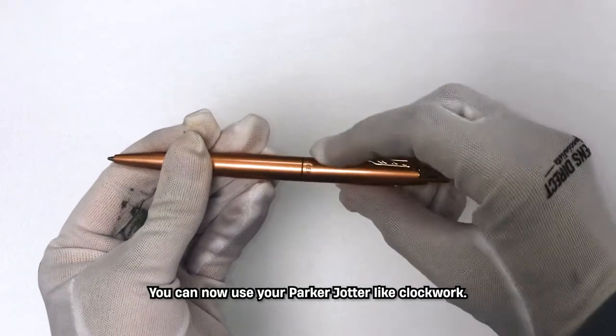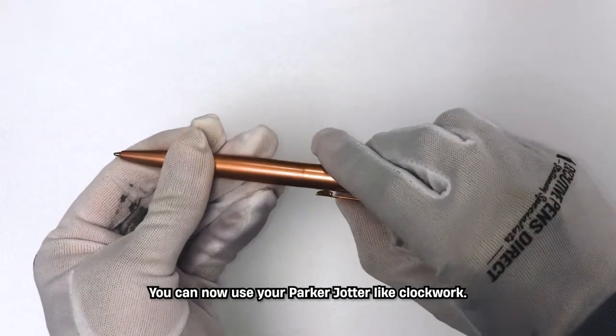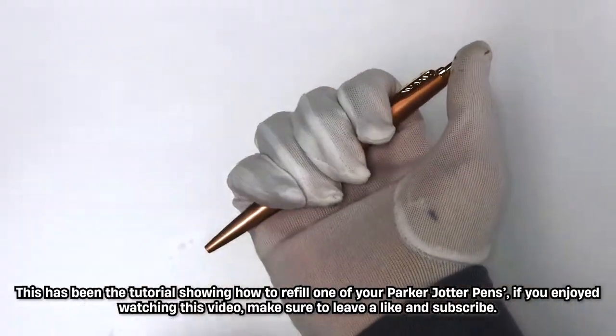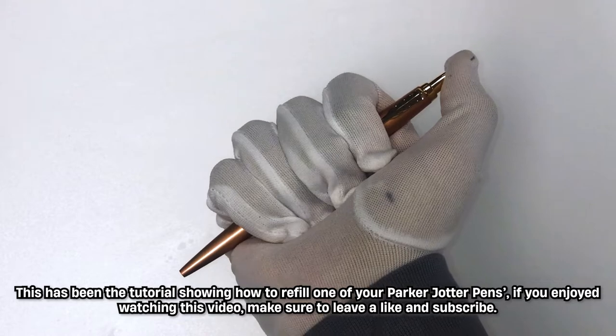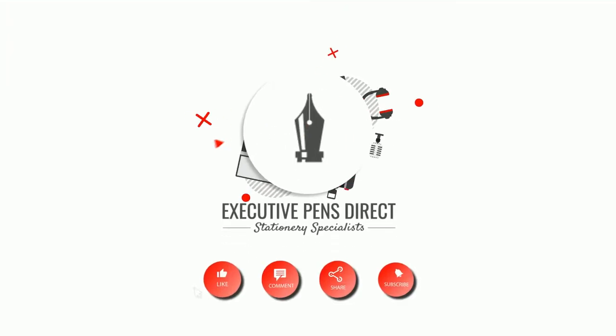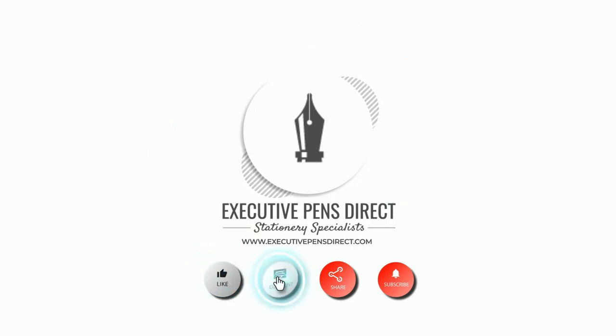You can now use your Parker Jotter like clockwork. This has been the tutorial showing how to refill one of your Parker Jotter pens. If you enjoyed watching this video, make sure to leave a like and subscribe. Also make sure to comment what you think of this pen.